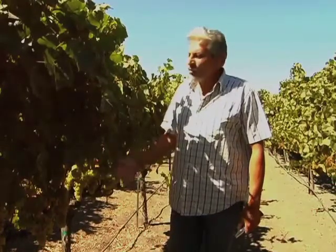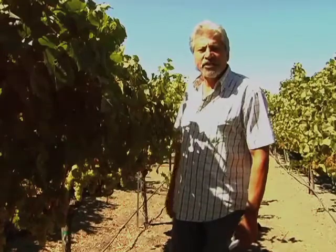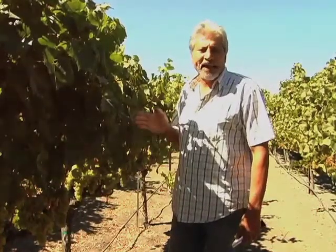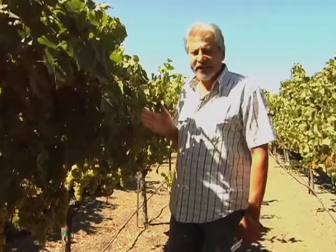Hola, Armando Ceja. We're back in our favorite spot. It's been a very cool growing season. We've harvested a little bit for our sparkling wine and we did that around 18 and a half brix.